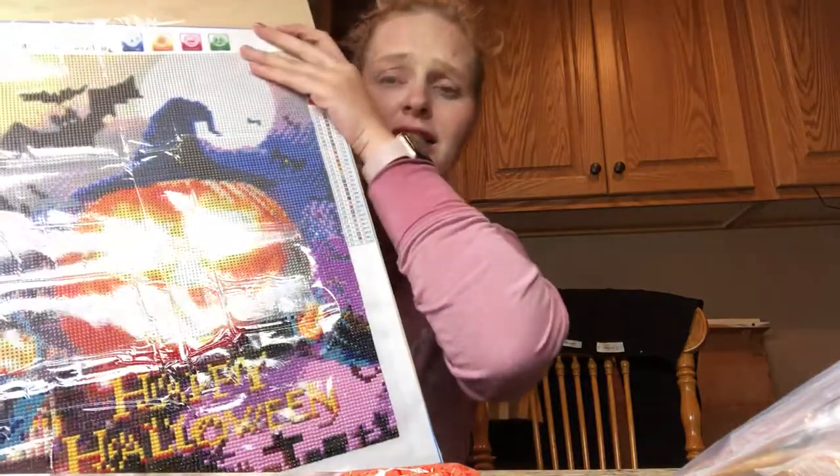That is how I do my inventory. I think sometimes diamond painting can seem complicated, but you guys, it's not — it's so much fun. It's literally probably the only project I've ever had the patience to finish. It doesn't have to be fancy; you don't have to have cupboards full of stuff. You can make it work for you. I will link the baggies and the Halloween kits below — go check them out. Talk to you later, bye everybody!